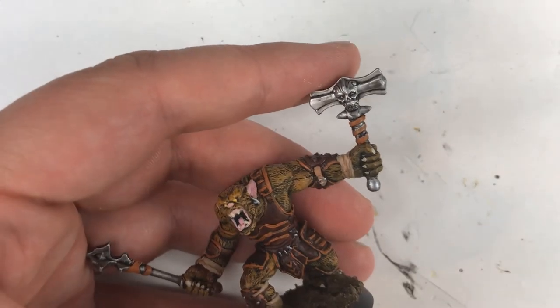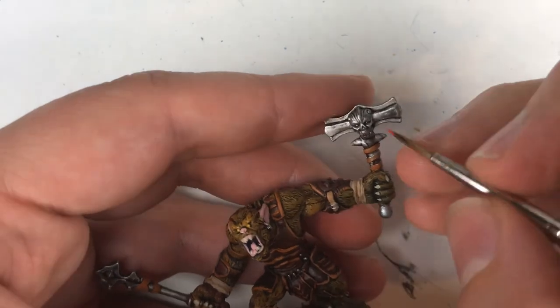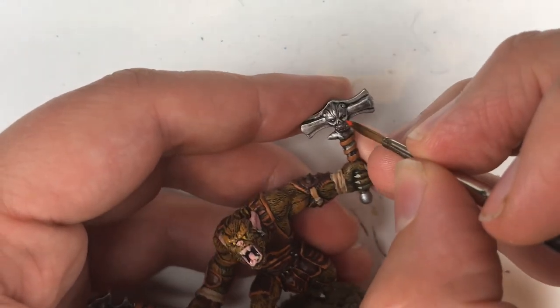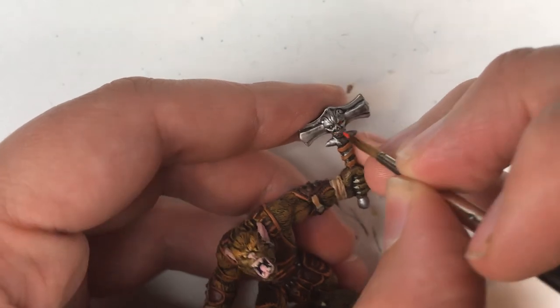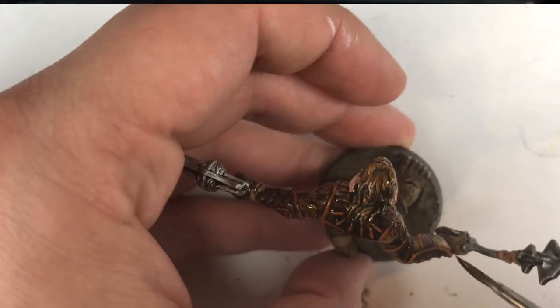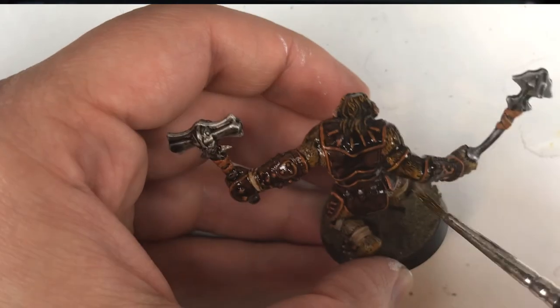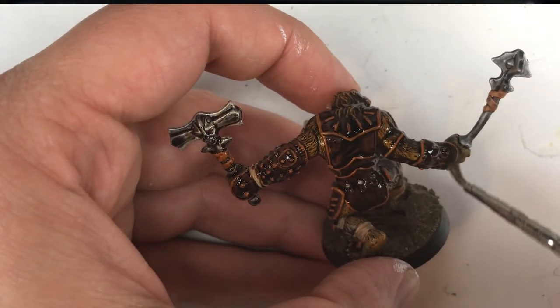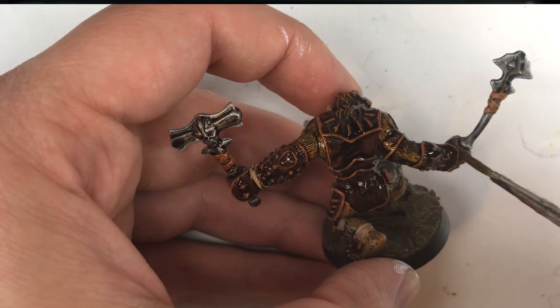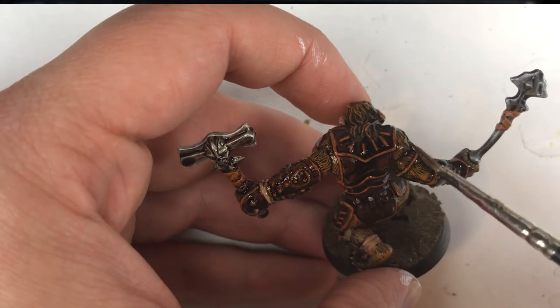Look how much better that mini is looking by simply painting those details in different colors. Who knew a bugbear had such a lovely face? And the best part of these minis is the eyes were already painted! Once all the detail was done, I washed the entire mini in Army Painter Strong Tone. This adds shadows and pulls it all together, though we'll need to matte coat it afterward as it will have a shine once it dries.